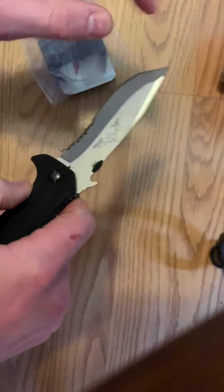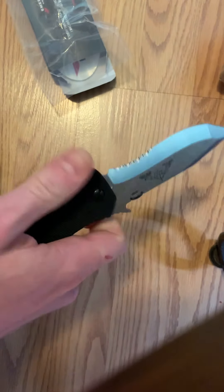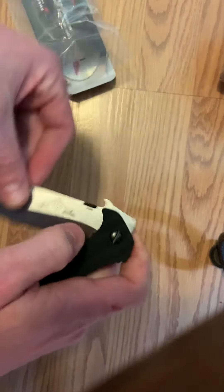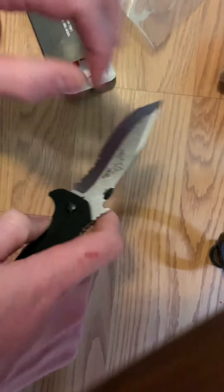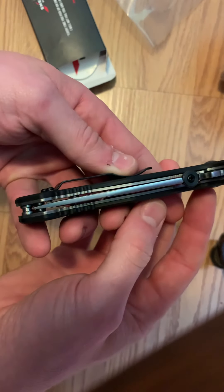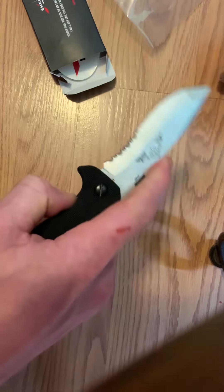I'm excited to try it with the wave out, but I think the barrel thumb disc works well. The action is smooth — it runs on washers, not bearings, which seems to be running pretty smooth. I'll have to take it apart to see the inside, but I'm excited. The centering on it is pretty centered — sweet.